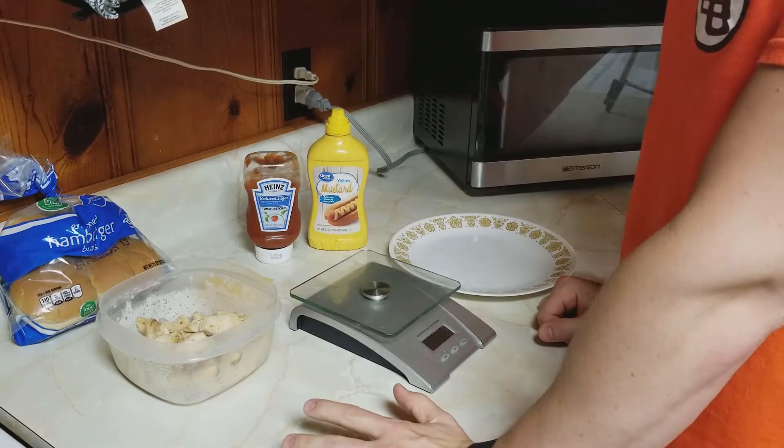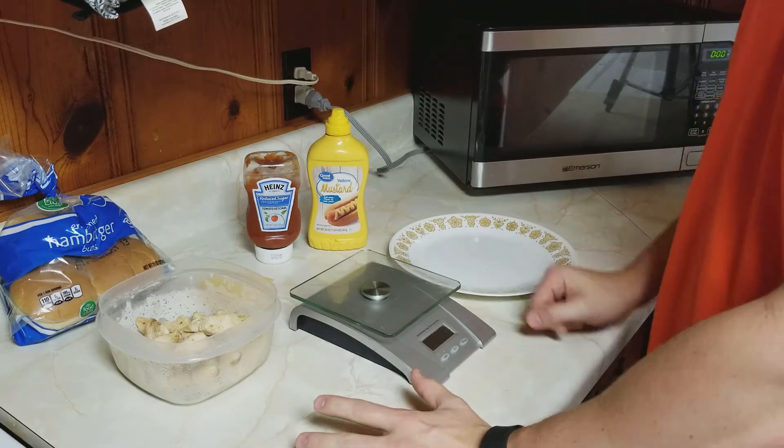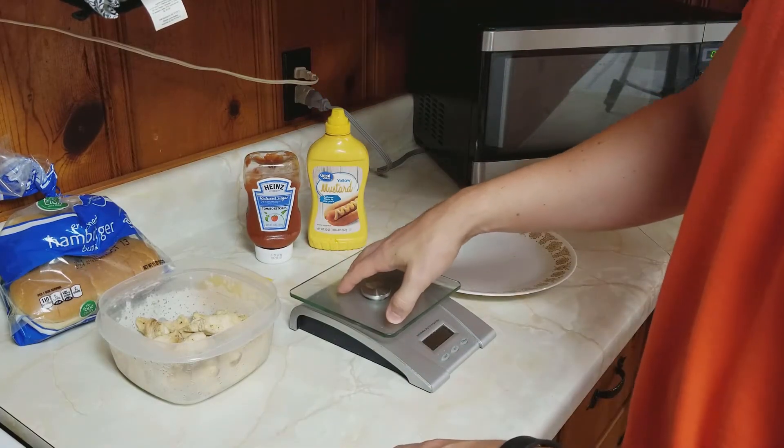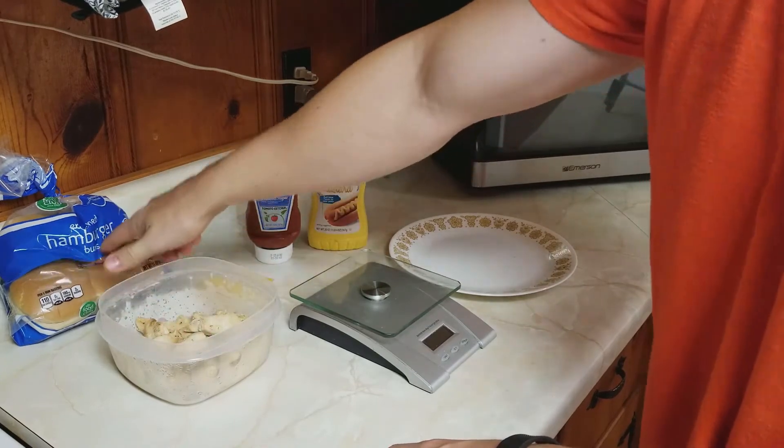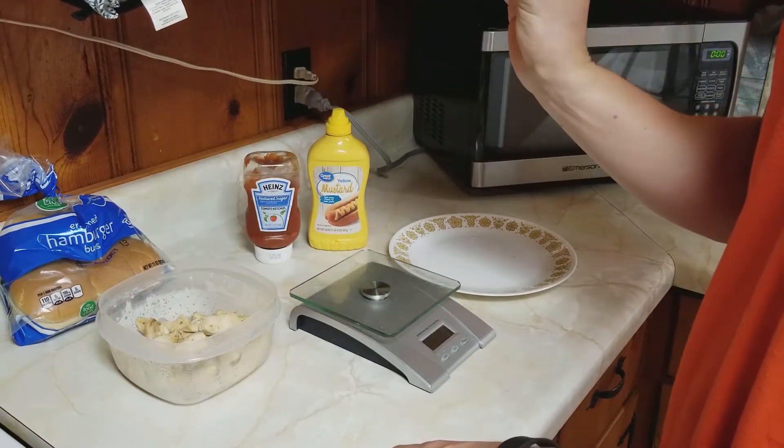In this video I'm going to show you how to track your calories based on an example meal. I have my food scale, chicken, a bun, ketchup, mustard, and a slice of cheese. I'm going to make a chicken sandwich.